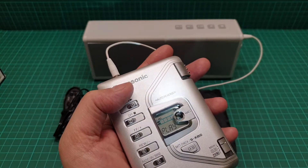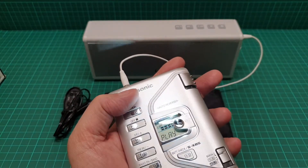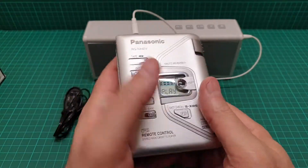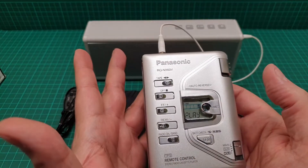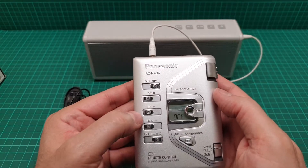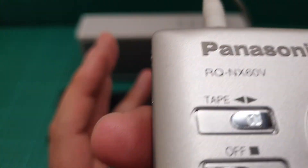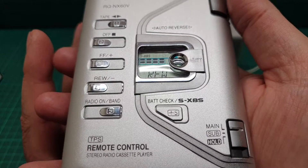I was thinking why they don't put a light in there — it's because it just takes one double-A battery, and because of that they cannot put a light. Though something like 'press a button and it illuminates and then goes off' wouldn't be so bad. Anyhow, let me just stop it and rewind — it's so quiet. The display is nice, something to look at.